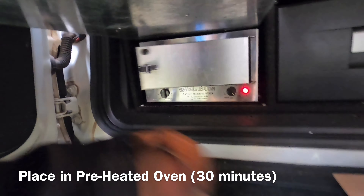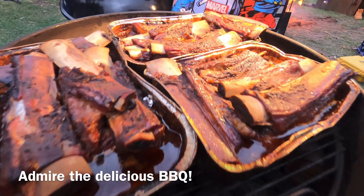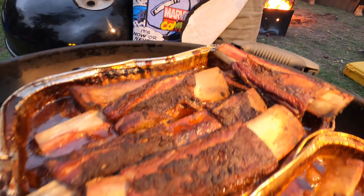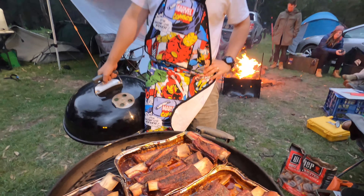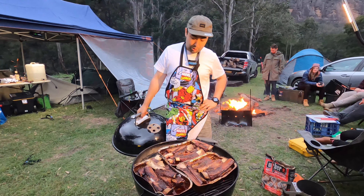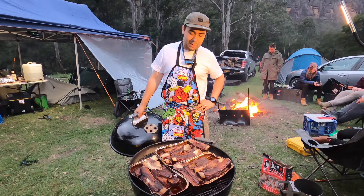Now put it in a preheated oven as hot as it'll go for 30 minutes. While you're waiting, let's check out the barbecue. Here we have six kilos of oversized slow cooked beef short rib with homemade barbecue sauce.